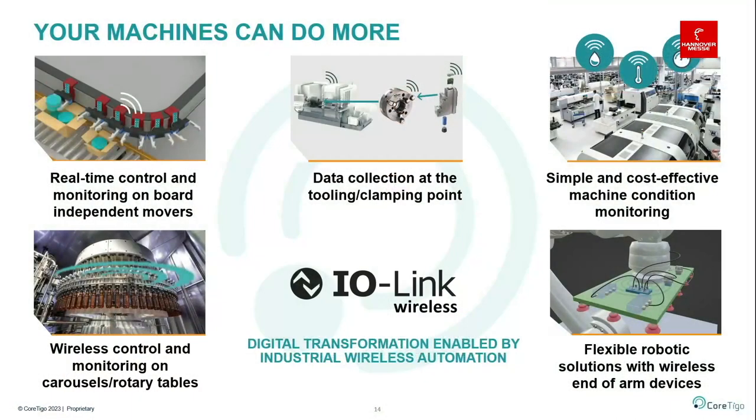Essentially, we are enabling machines and production lines to do more — both in brownfield and greenfield settings. Real-time wireless control, not just monitoring, can now be applied in places that were not possible before, delivering all the benefits we have just discussed.